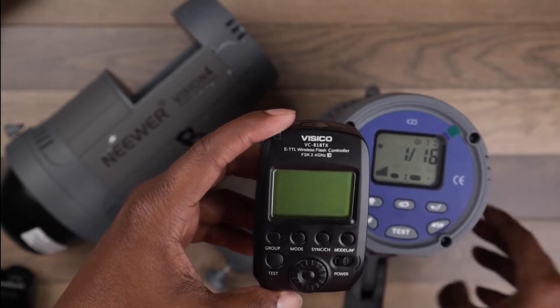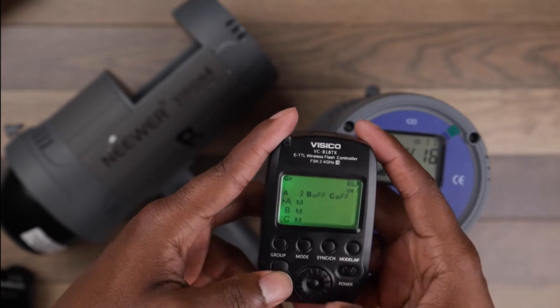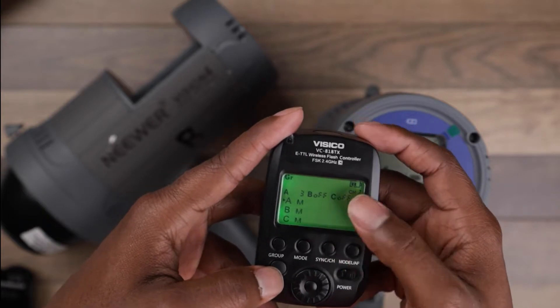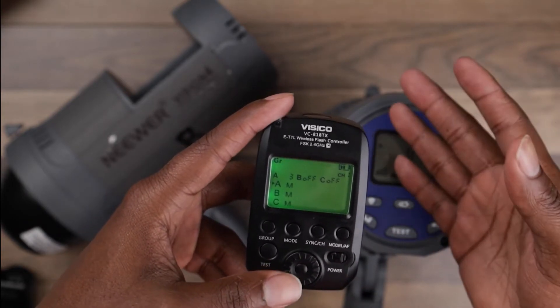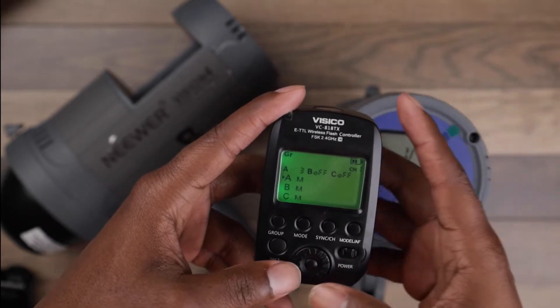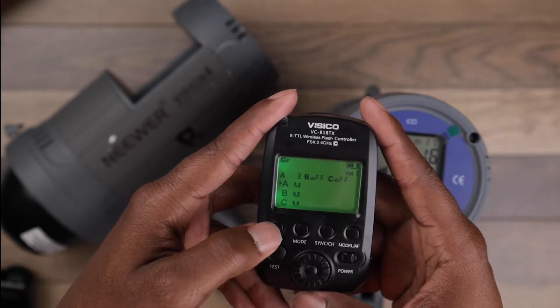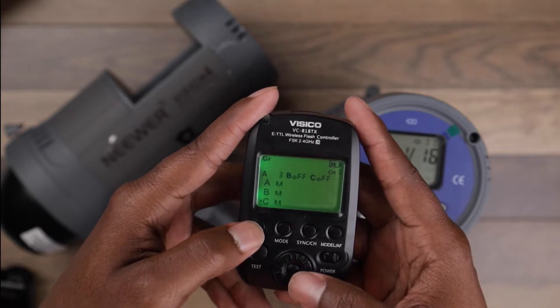So I have the product on. When I turn this on, as you can see, I have three different groups so I can control each one differently. If you guys want a more in-depth video I can do that, but right now just a real quick synopsis. That's just me testing it. I'm going to go down to Group C.